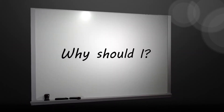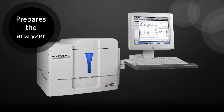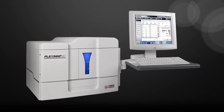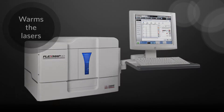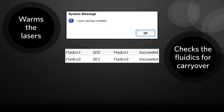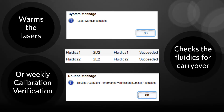Why should I run a system initialization on the FlexMap 3D? Running the system initialization prepares the instrument for use. The predefined system initialization routine will prepare the analyzer for data acquisition by warming up the system, checking the fluidics for carryover from well to well, and ensuring performance through daily verification and weekly calibration. This prevents clogs in the instrument and ensures accurate readings.